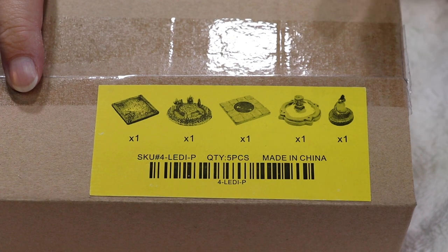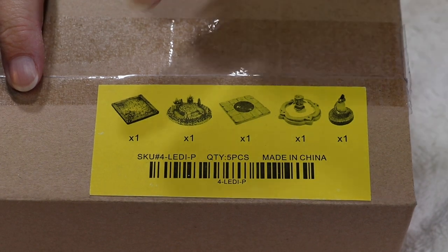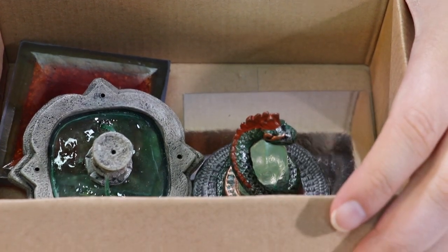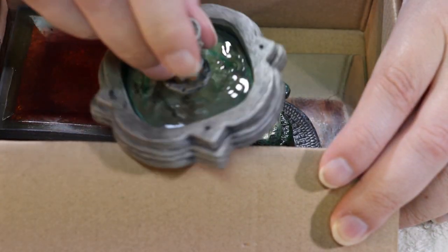Right here you can see the box. It shows a little picture of what is inside, a color-coded label — brand new from Dwarven Forge for how they're handling it. And as we open it up, you get a peek at what comes in here. There's a bunch of pieces.